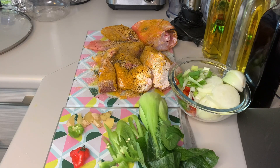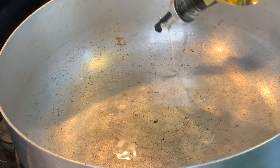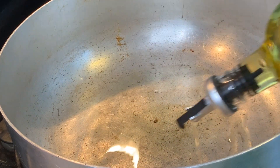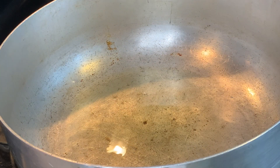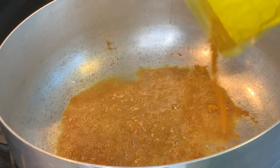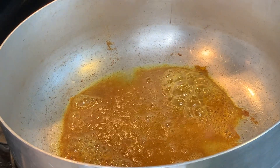Cut up some onions, scallion, hot pepper, green bell pepper, and ginger, and leave them to the side. Put some oil in your pot and let it get hot — we're using corn oil. Don't let the oil get too hot before you add your curry. You do want to put the curry in and let it cook for a few seconds before you put the fish in. Just a few seconds — literally, don't let the curry get too dark. About 15 seconds.